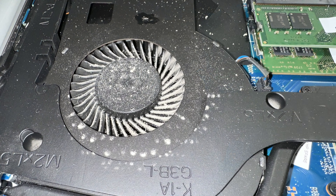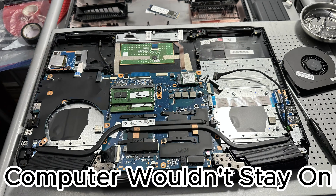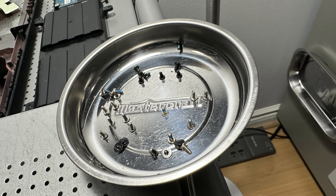I had an HP Omen 17 come through my workshop. This is a really good gaming PC but it was riddled with dust, so I took the whole thing apart and cleaned every single component. There were a lot of screws in this one.